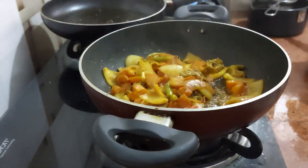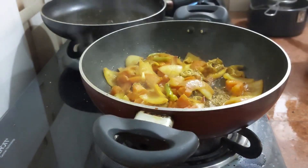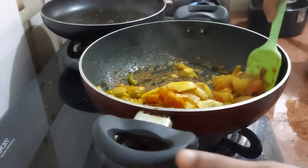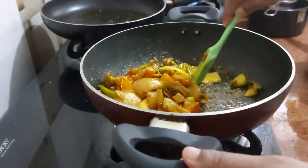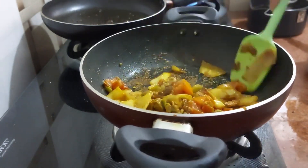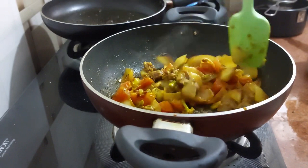So here it is — nicely done. It is nicely cooked and it is ready to serve.